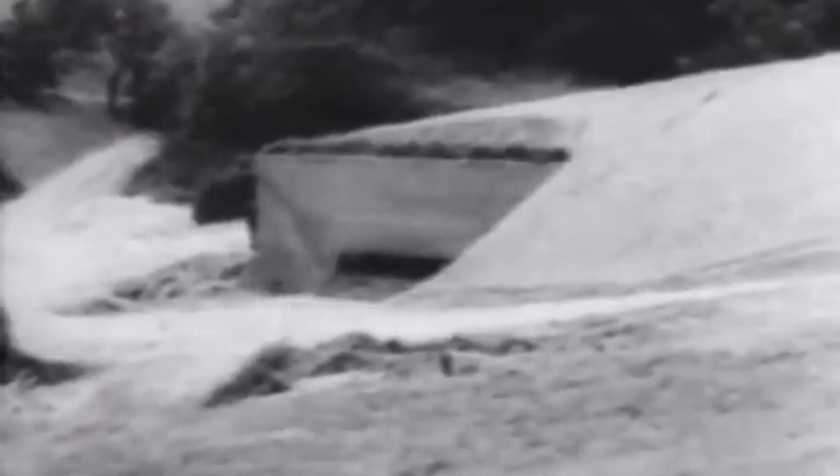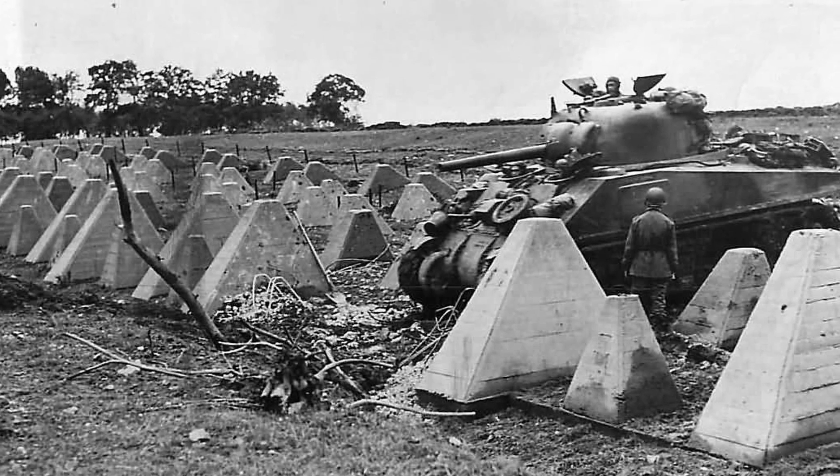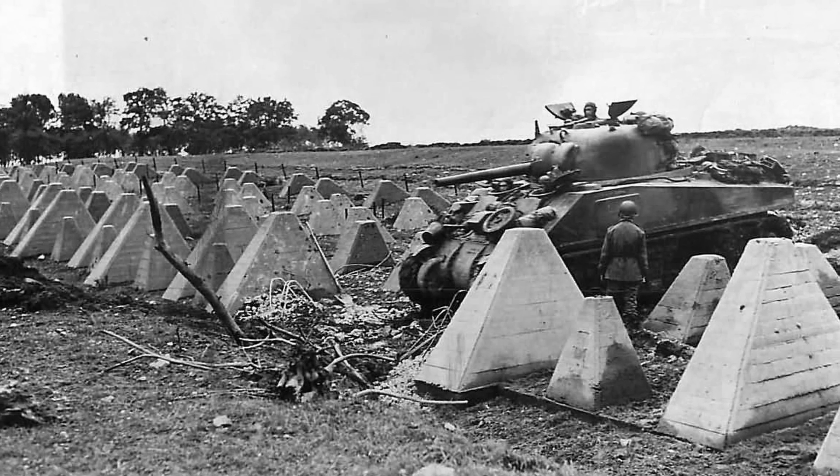Fortifications have always formed integral parts of any defensive position. The Second World War would see advances in this area, in particular the smaller defences surrounding strong points. In this video, we look at the Dragon's Teeth tank traps of World War II.